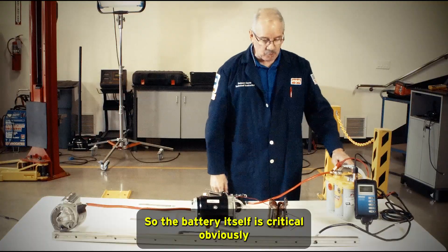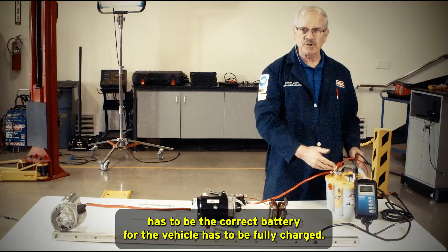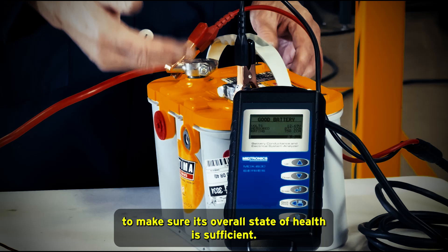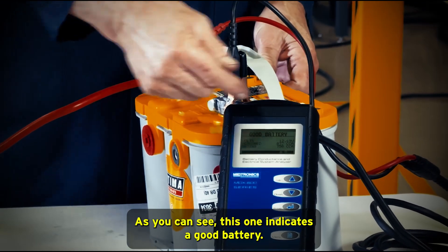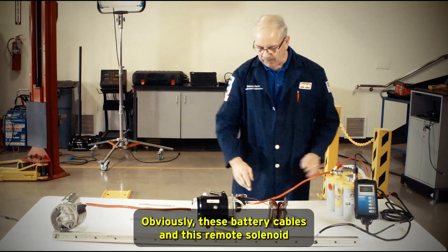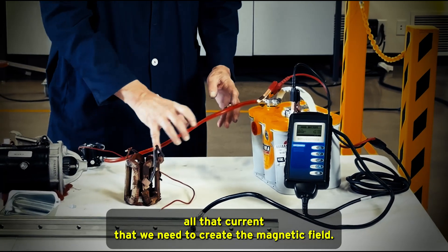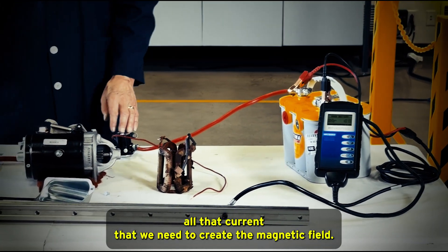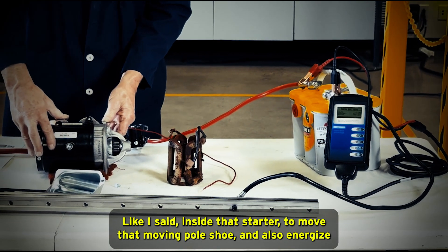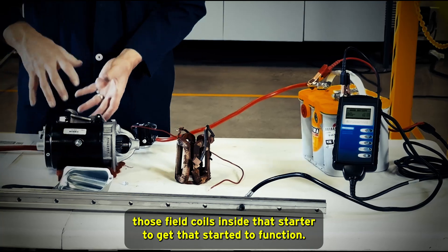The battery itself is critical — it has to be the correct battery for the vehicle and has to be fully charged. You want to test the battery with a load tester or a conductance tester to make sure its overall state of health is sufficient. As you can see, this one indicates a good battery. These battery cables and the remote solenoid all have to be in good condition to carry all the current needed to create the magnetic field inside the starter — to move that moving pole shoe and energize the field coils to get the starter to function.